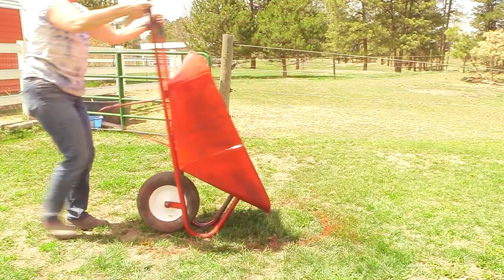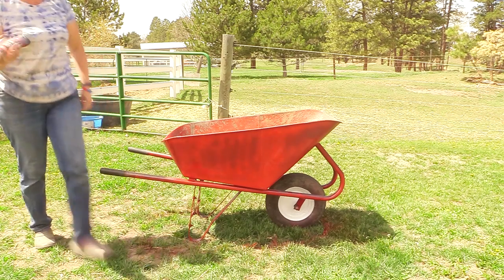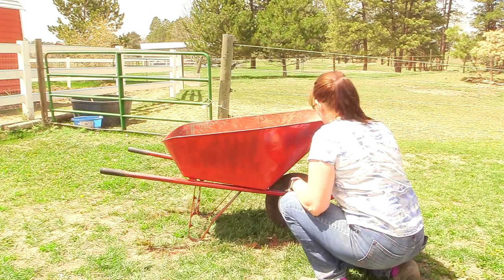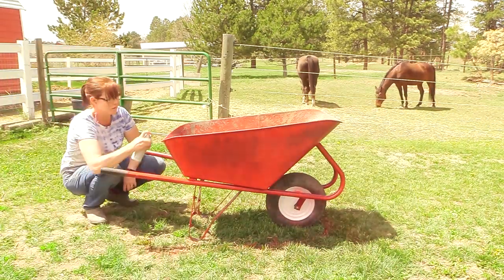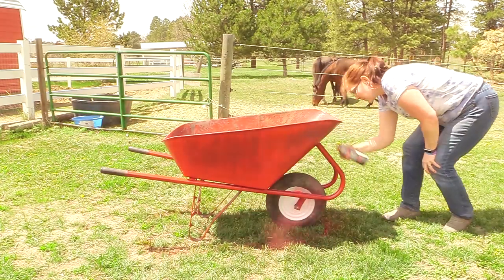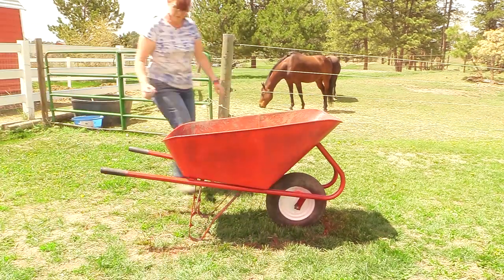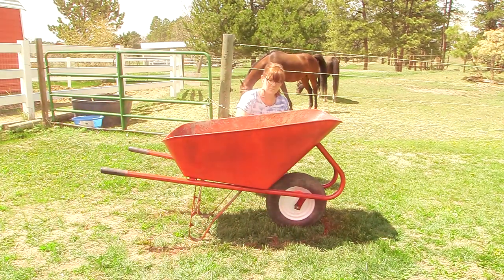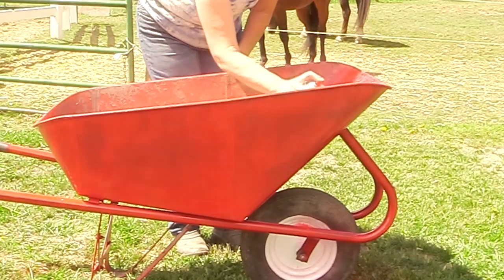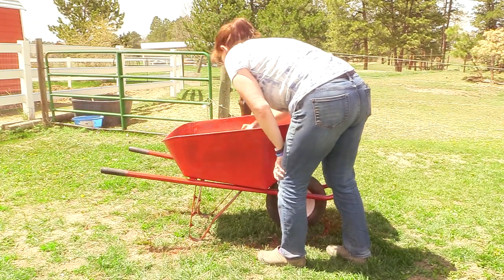Once that was dry, I brought the wheelbarrow back up into its regular position and finished off using the second can of spray paint to really finish the wheelbarrow. I was able to get most of the interior done as well, but I could get one more can of spray paint and I really think that would make it look even better.